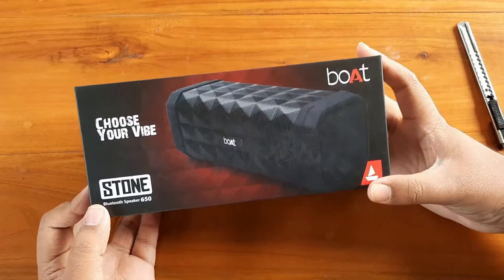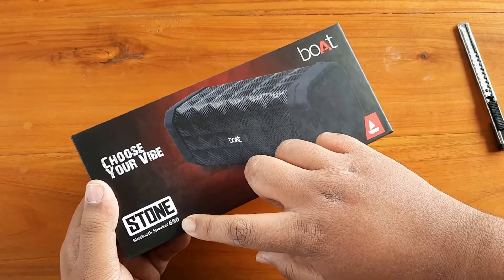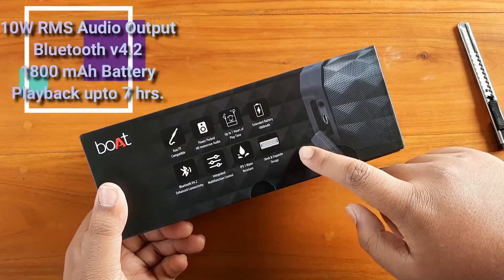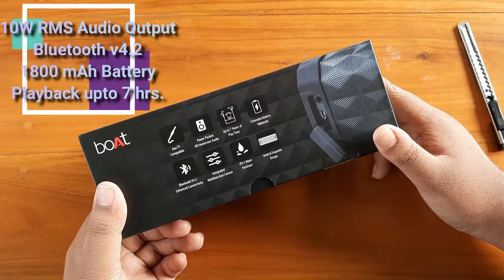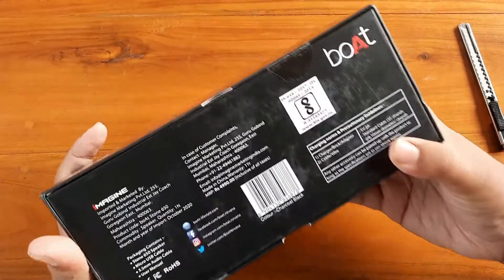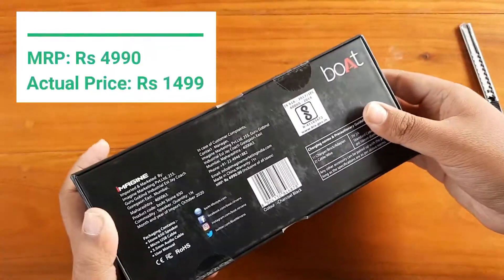Here is the box packaging of the Boat Stone 650 Bluetooth speaker. On the top it has the Boat branding, and here it says 'Stone 650'. It says 'Choose Your Vibe' and it's in the black color variant, though it's also available in several other colors. On both sides it's written 'Boat — Plug into Nirvana'.